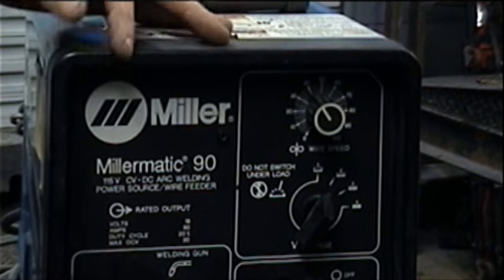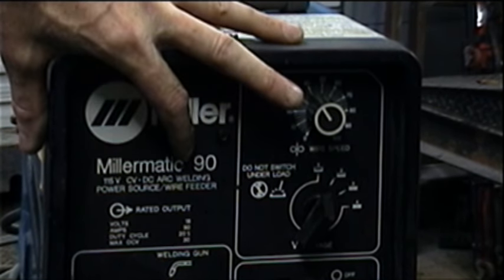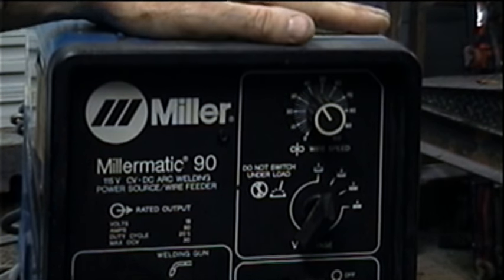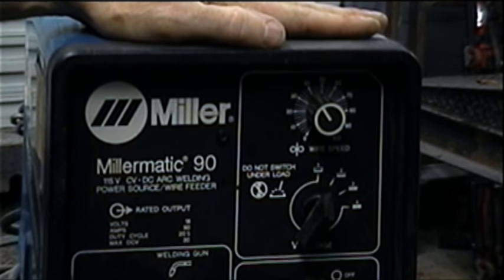The welder that I use is a Miller — this one's a Miller Matic 90 and it's 110 volts — and it's everything I've ever needed for auto body work. It does sheet metal, it welds frames, everything but the engine block. This is all you need in your garage.